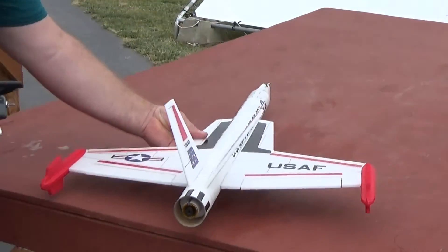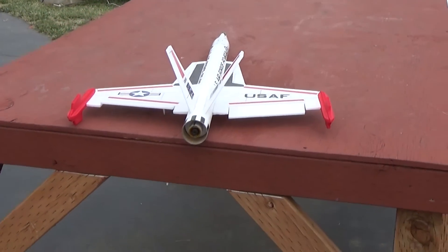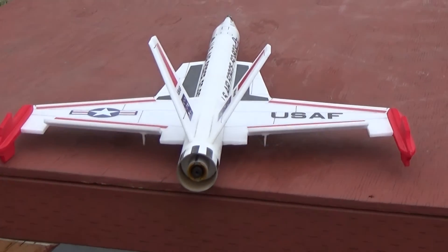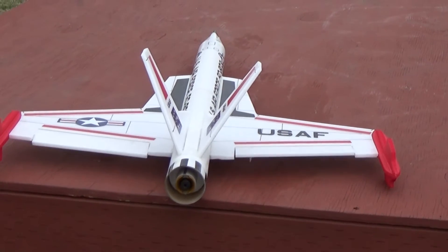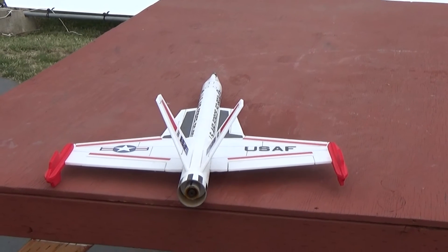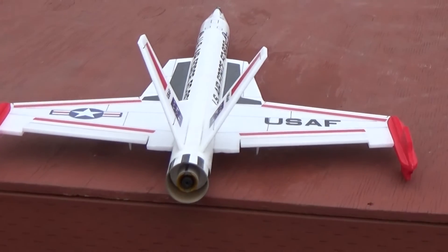I'll show you the control throws. There's aileron, which is about half of the elevator. Elevator throws about an inch and aileron is about a half an inch. I'm using just a hair of down trim for boost and about a quarter inch of up trim for glide.